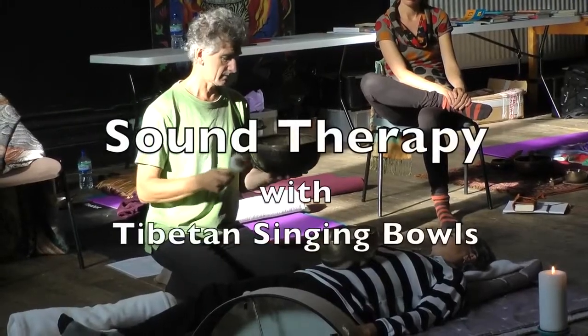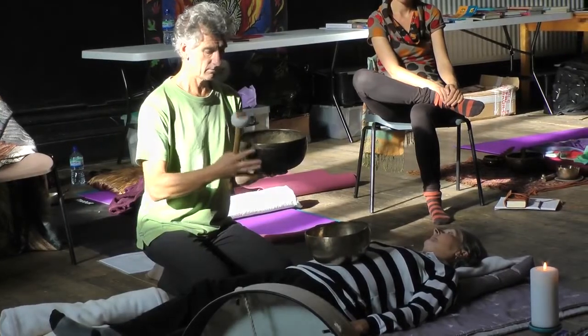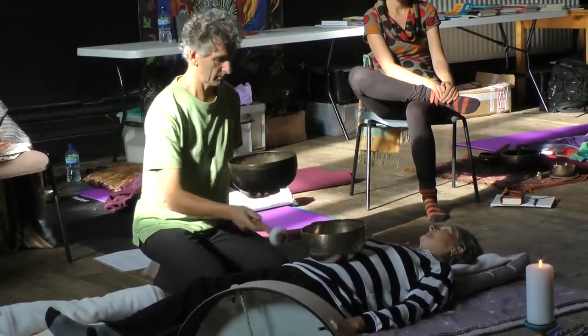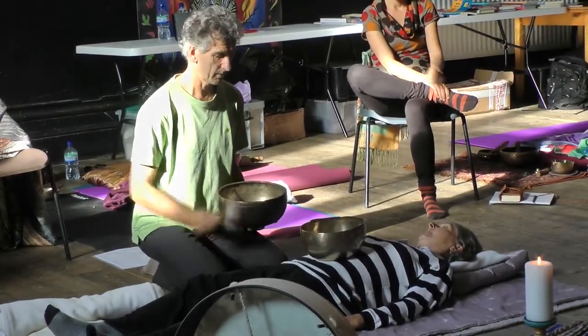When you feel it in your hand, when you're playing or tapping it, it's not particularly strong. Most of the vibration is more around the bottom of the rim on the outside, which is probably what you're experiencing there. Yes, I'm feeling it here, rather than in the middle.